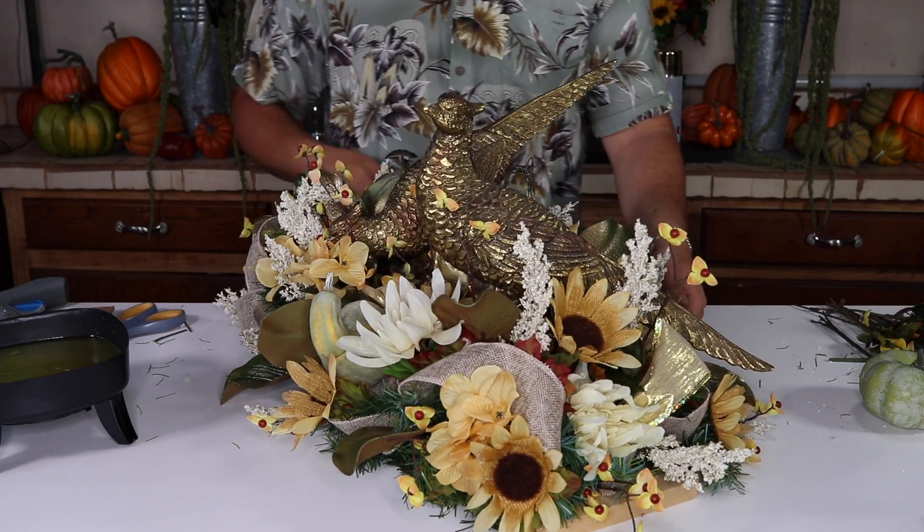I'm so excited to show you guys how to make this beautiful full wreath with a beautiful glam look using Dollar Tree items. This wreath matches the last centerpiece we made here on the channel. If you haven't seen that centerpiece, I'm going to link it up right now so you can check it out after this video — it's a matching centerpiece done with the same materials and it turned out absolutely gorgeous.